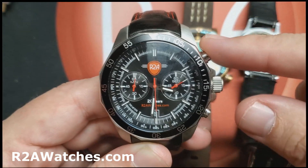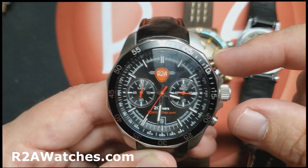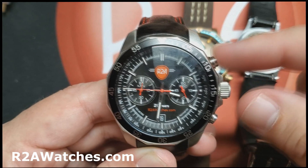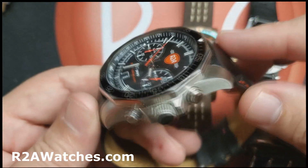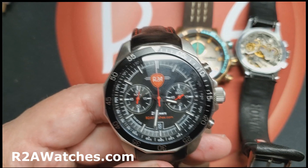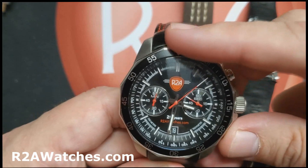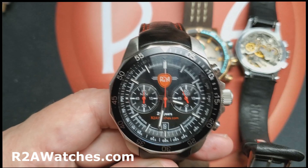Here's an important point: you don't want to push the reset button before you push the stop button. There are some movements where that would not cause damage, but on mechanical movements it definitely can damage the mechanism. That's why I tell everybody to treat every chronograph watch as if it were a high-end mechanical — always press stop first, then reset. That way you will not damage the movement.